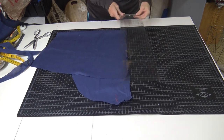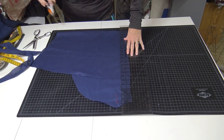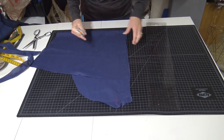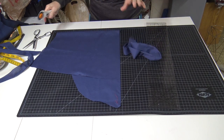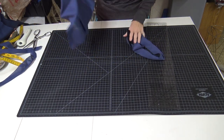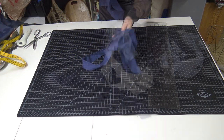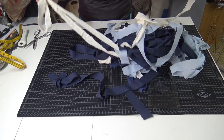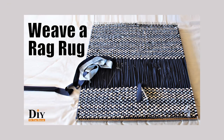Don't worry about too much precision — just mark and cut strips at an inch and a half. If they're wider or narrower at some points, no worries. We need to prepare about 100 yards for my loom and project. I have a bag of strips left over from a rug I made using an artwork frame — I have a video on the channel for that — and I'm going to go ahead and use the same color palette. The warp isn't going to show very much.